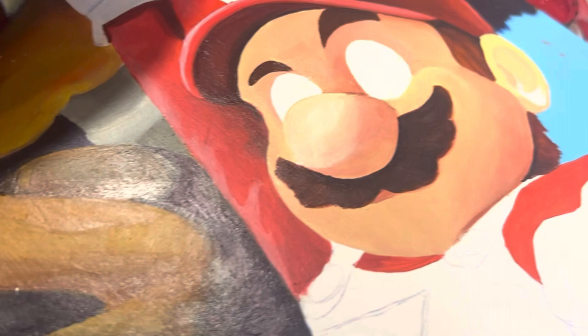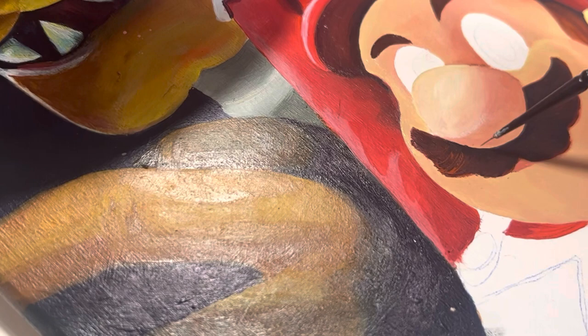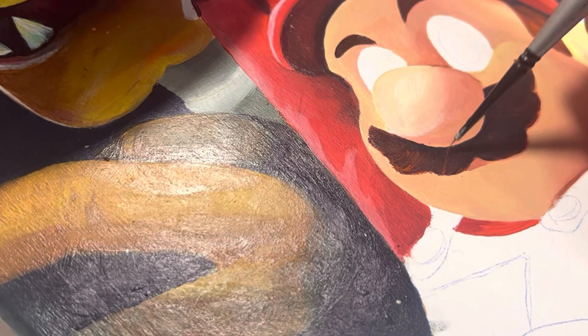If you look super close, you can see this paintbrush has a very thin tip — it is a very fine line Japanese brush, size 100. I really don't know what that means, but I am using it for a very thin tip for Mario's mustache hairs.